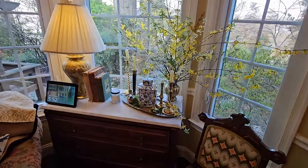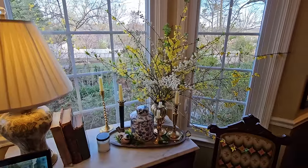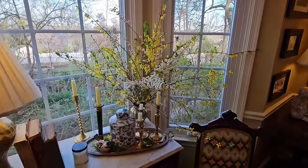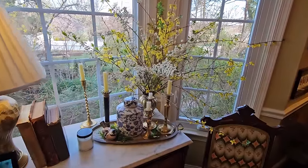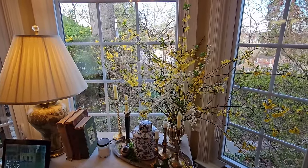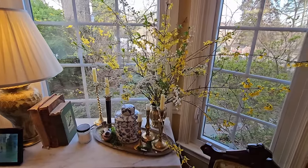This very much looks like it's outside. It's spirea and some forsythia picked from outside and brought in. If you look just right, look through the window there, you can see the spirea. It very much brings the outdoors and the indoors together.